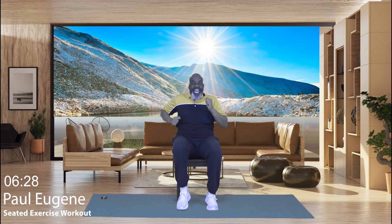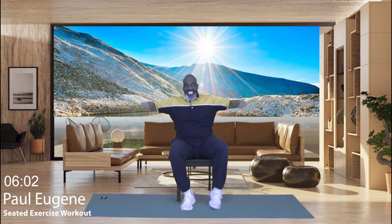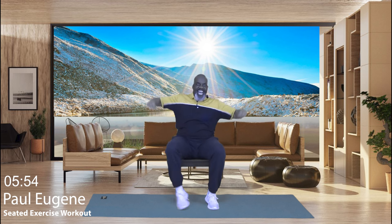Now we're going to do what I call a seated chair jack. I'm going to show you two versions — one we're just going to tap like this, the other version is like that. You choose which works best for you. And four, get ready, three, and two — it's jack time. Go! Eight, seven, six, five, four, three, two, one. Here's the other version — eight, seven, six, five, four, three, two, and one. March march. Good job. Now which version did you do?